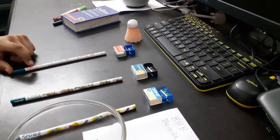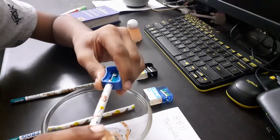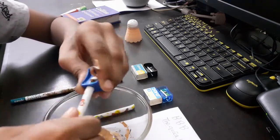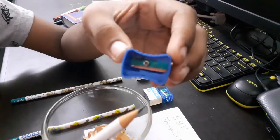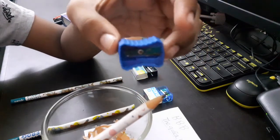So now let's sharpen each of these pencils and see how well each of the sharpeners did. I have sharpened the pencil using the Nataraj sharpener and this is how it looks like.